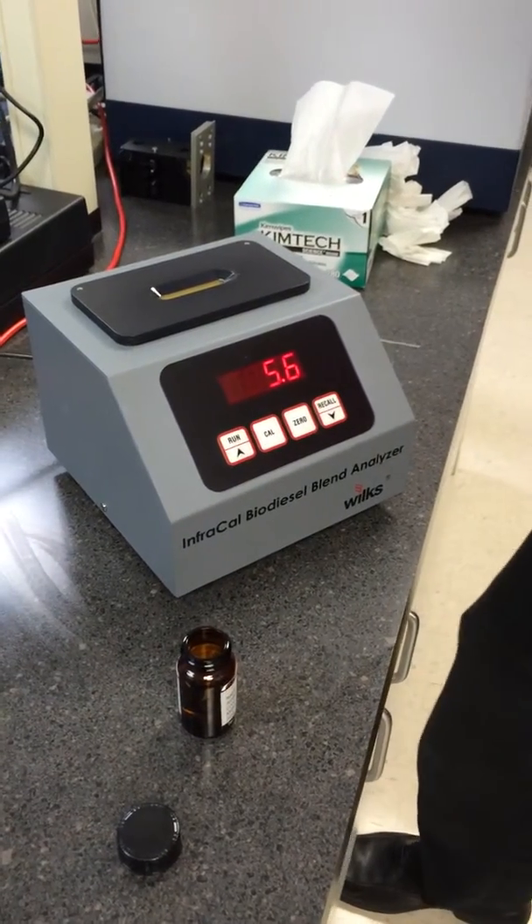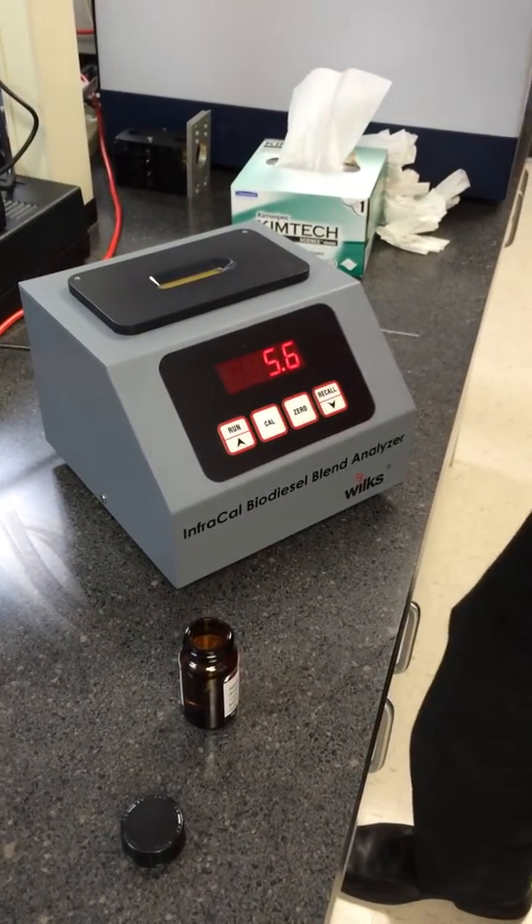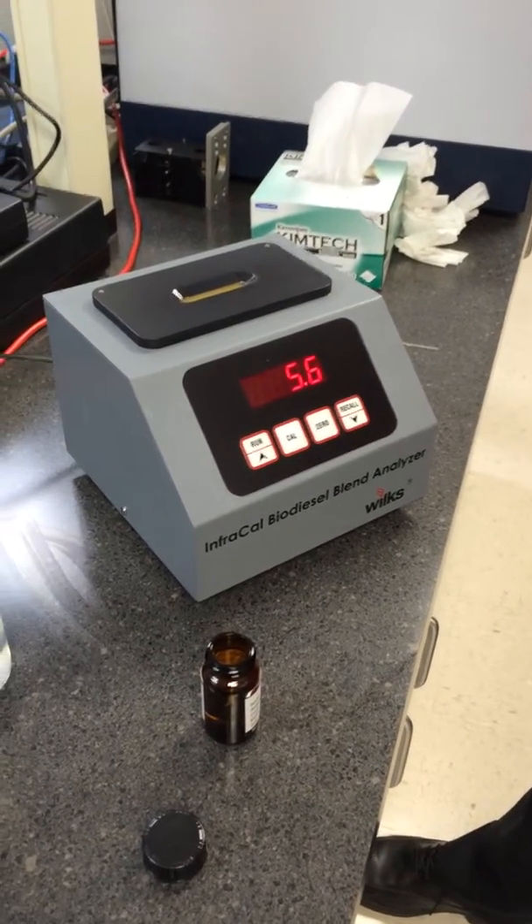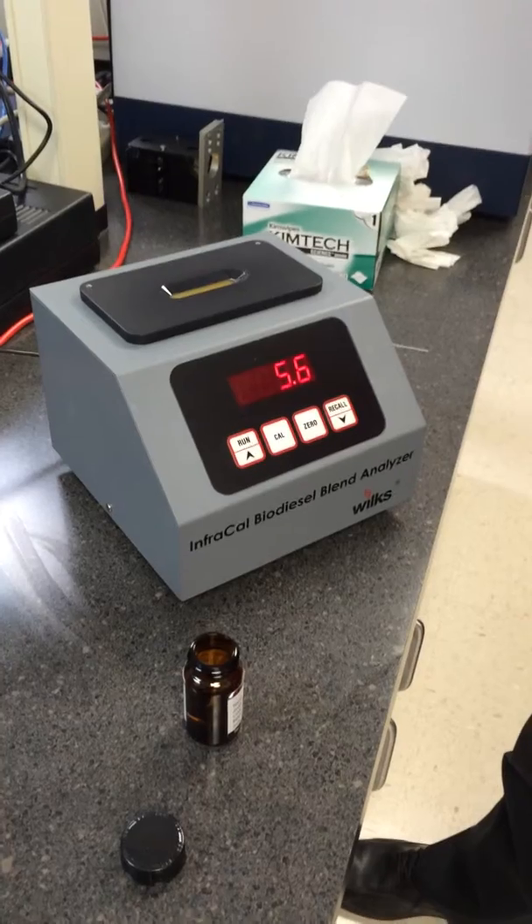Before starting your analysis, make sure to plug in the instrument for at least one hour. After that hour has passed, you may begin your analysis by first zeroing the instrument.